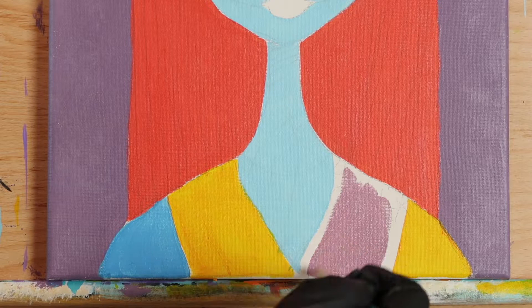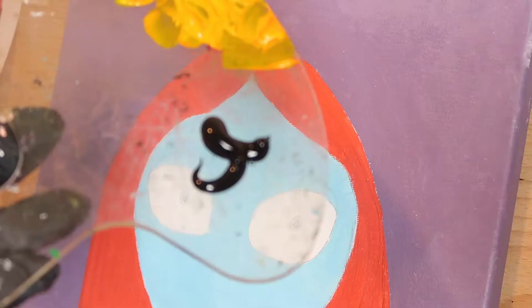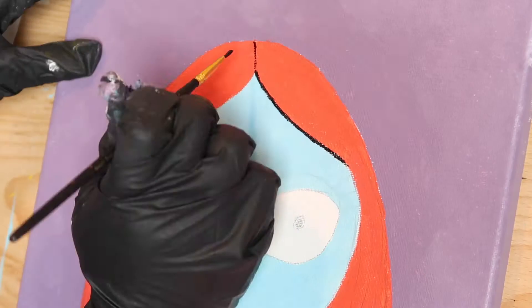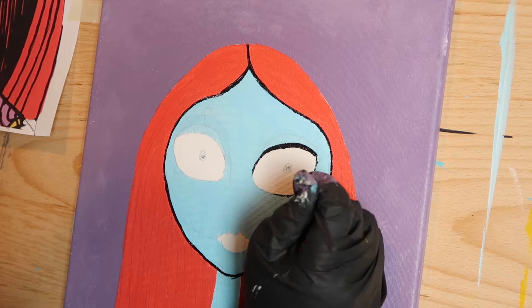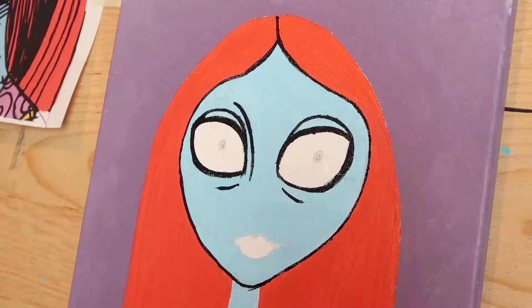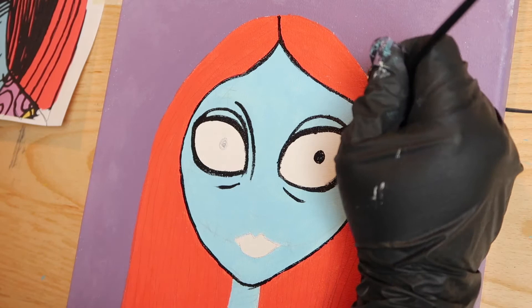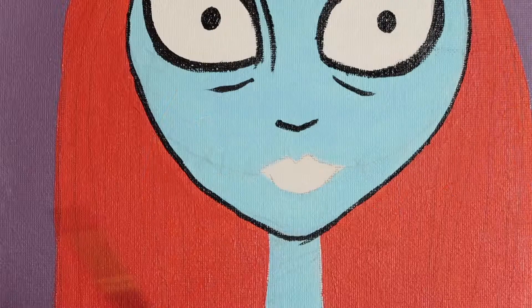It looks like we only need to go back in with black to fill in the details and then we'll be done. Load a number zero round brush or liner with some Mars black and outline Sally's face. Then trace her eyes, the lines around her eyes, and her eyelashes. If any lines are hard to see, use your stencil as a reference guide. Add her nose, fill in her lips, and then draw on her mouth seams and stitches.